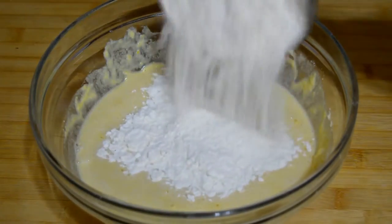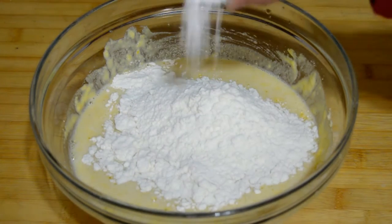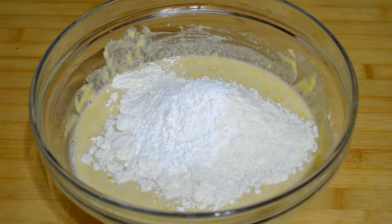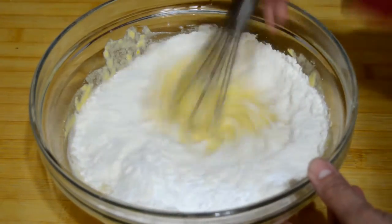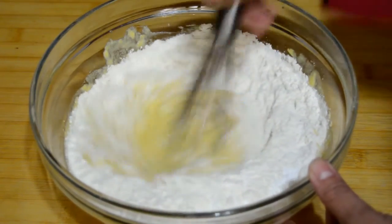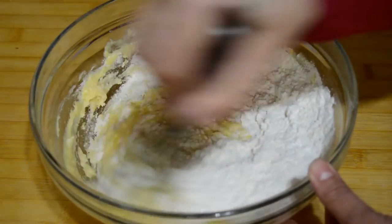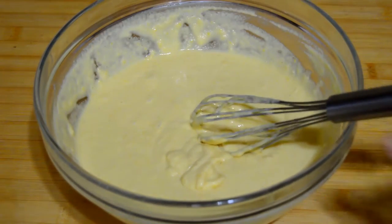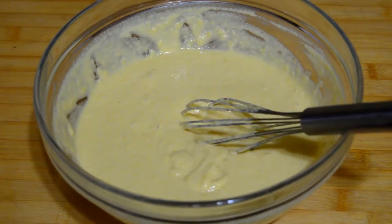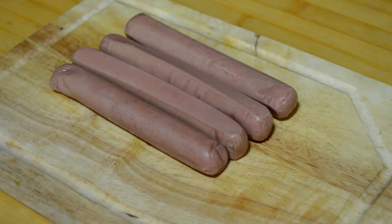Then we will add all-purpose flour and baking powder. We mix one last time till we combine everything very good. At the end the mixture will look something like this. We leave it to rest for about 15 to 20 minutes.